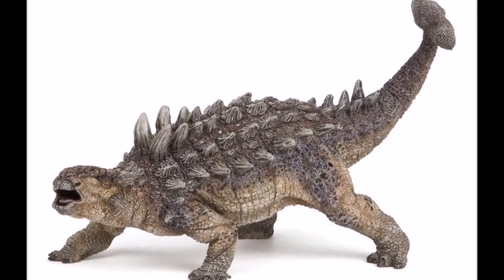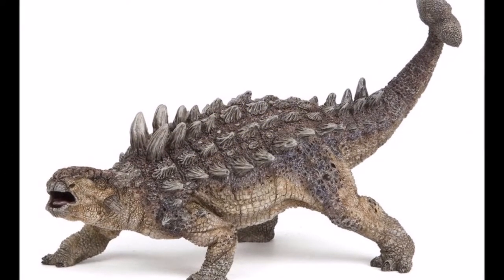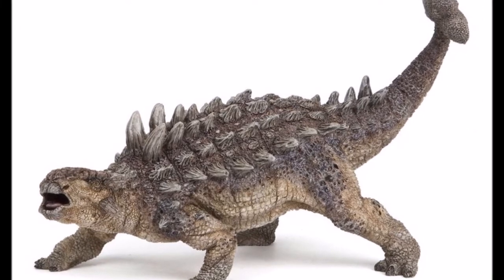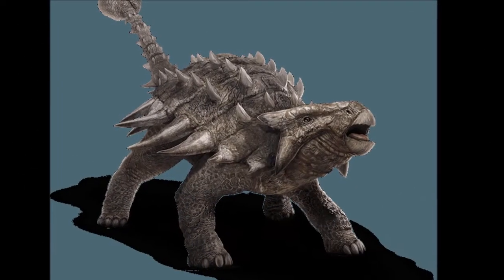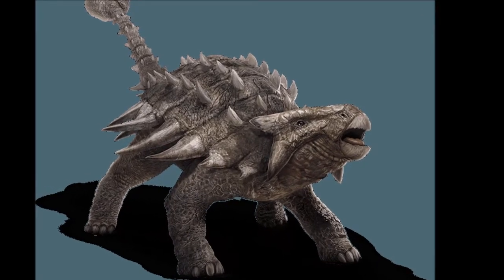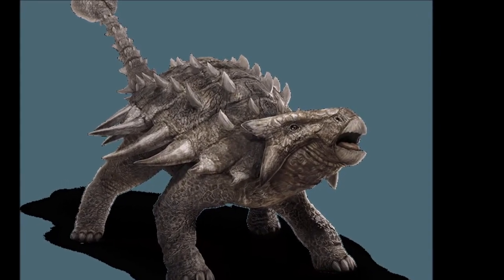For this reason they are sometimes dubbed as the cows of the dinosaur age, albeit much more armored than cows. Ankylosaurus weighed about 2.9 tons — as much as five family cars. Fossils of Ankylosaurus have been found in Montana, Wyoming, and Alberta, Canada. They were also the largest of the Ankylosaur group.